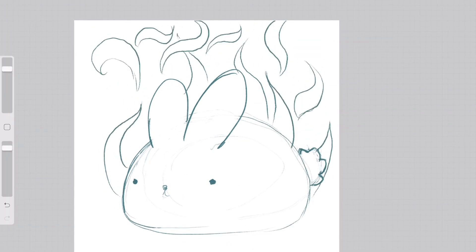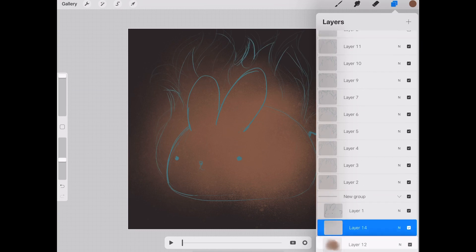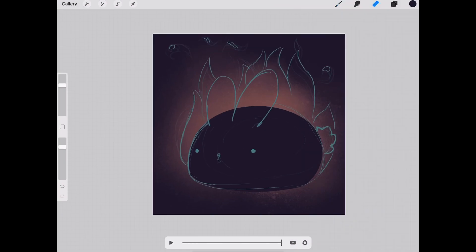At this point I'm adding colors, and I add all the colors on a single layer group, because in Procreate 5 you can have an entire group of layers and it will count only as a single frame.